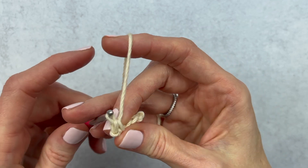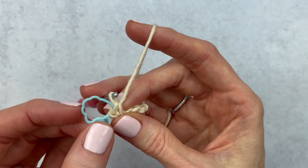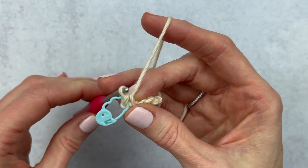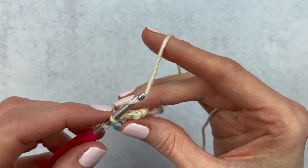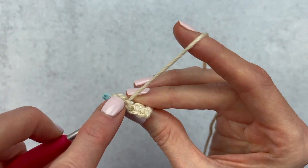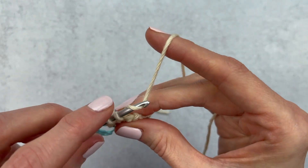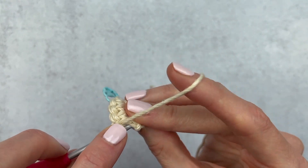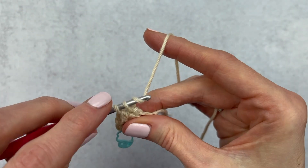So we have two single crochet here. If you want to keep track with the stitch marker, stop at that first stitch and add in your stitch marker — this is helpful if you're just learning. Go ahead and add your second single crochet, then single crochet in each of the next two stitches. Here is single crochet one, move over, single crochet two. Then this is our last stitch, so we're going to make an increase because we always increase in the first and the last stitch.